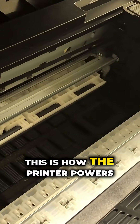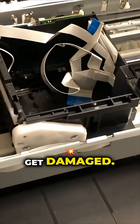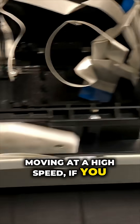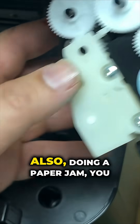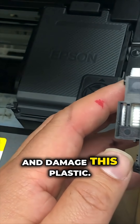This is how the printer powers off. This piece of plastic is easily damaged because the printhead is moving at a high speed. If you are not synchronized, the printhead might strike this plastic. Also, during a paper jam, you may be fighting the printer and damage this plastic.